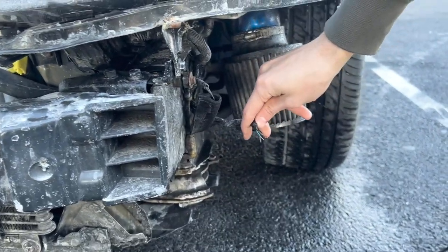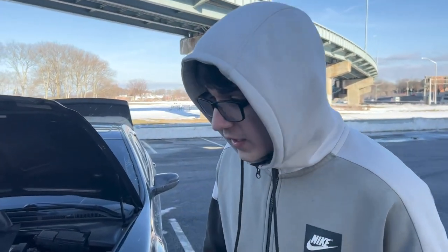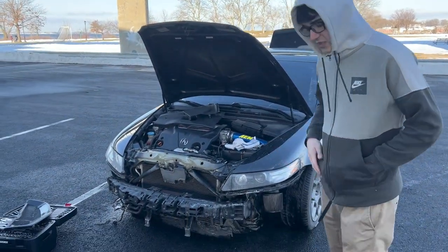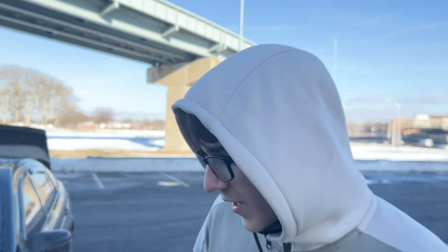This right here is what we're fixing today. So today guys, we're going to be fixing the fog lights, finally. They've been broken for a while now, and today I'm finally going to be fixing them. What we're doing right now is, since the connector for the fog light is broken, we're just going to splice it straight to the fog light.